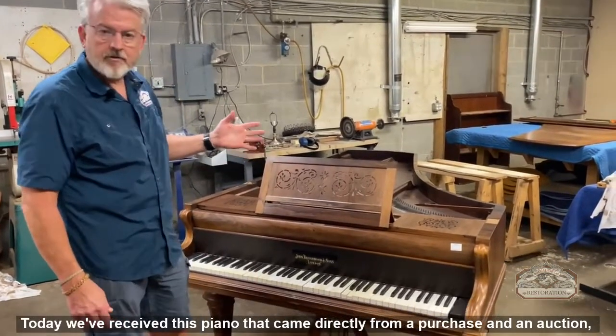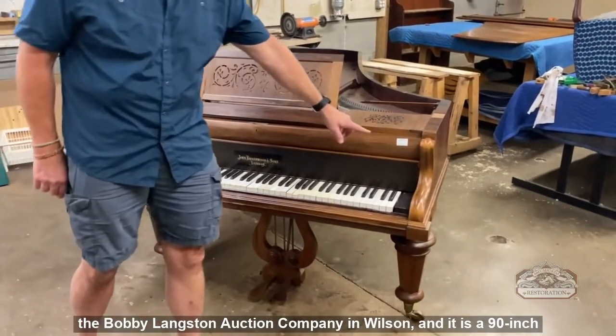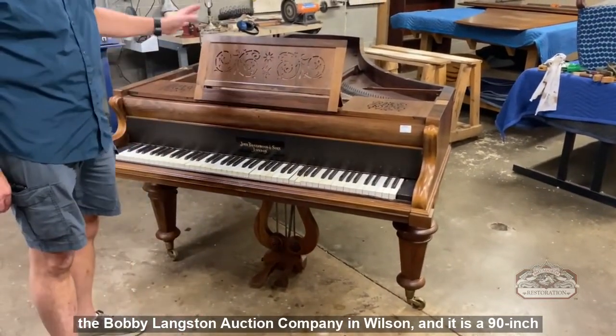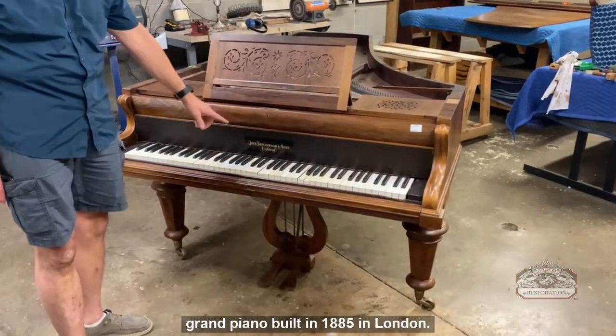Today we've received this piano that came directly from a purchase at an auction — the Bobby Langston Auction Company in Wilson. It is a 90-inch grand piano built in 1885 in London.